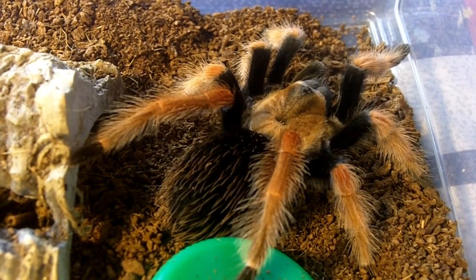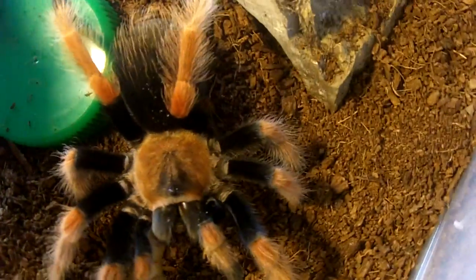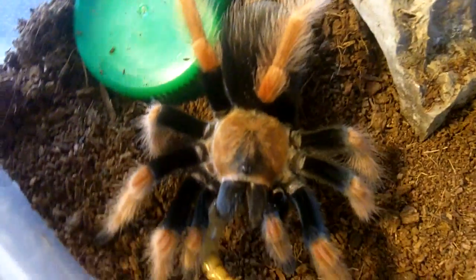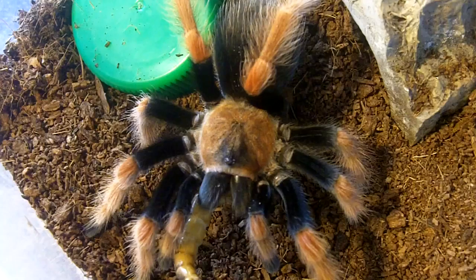This is a nice tarantula. Basically, if you take the two tarantulas I just featured — the B. Bumgarteni and the B. Bomi — you marry them together and this is what you get as a product. This is called the Mexican Orange Beauty, Brachypalma Bumgarteni crossbomi. Typical characteristics of Brachypalmas: hungry eaters and a little bit of hair kicking. This one is Chimera, named after an awesome YouTuber.